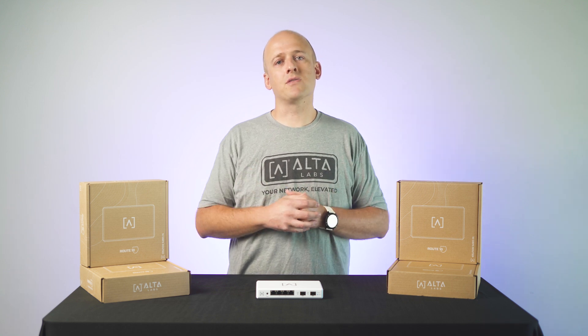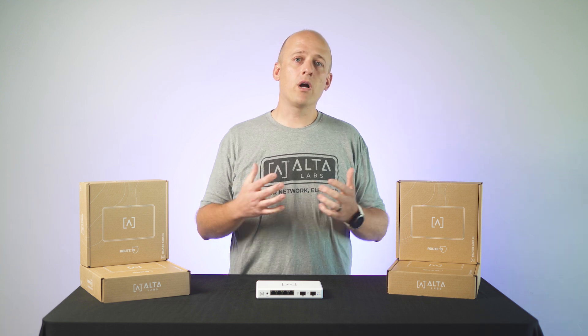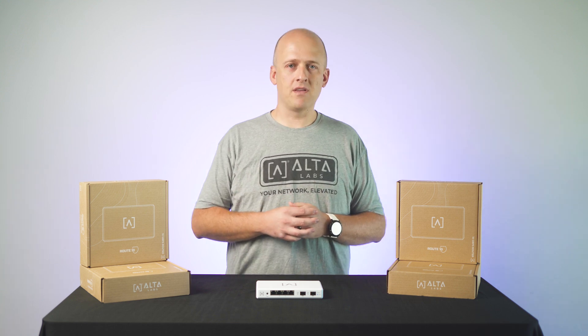Today, we are going to unbox Route 10 for you, show you the physical appliance and what comes in the box, and then walk you through the initial setup and configuration of the device.